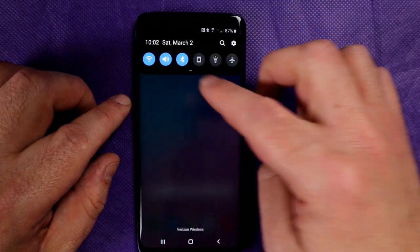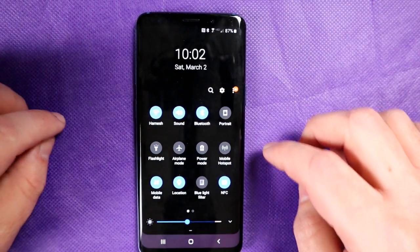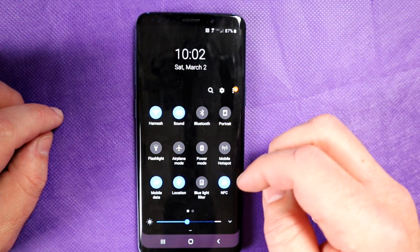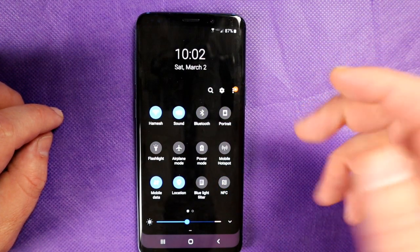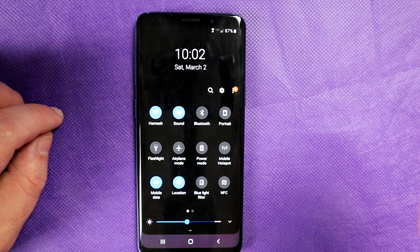Let's start with a couple of the basics. Firstly, a lot of people just simply forget to do this — just disable things that you don't need to have running right now. For example, Bluetooth: I don't need that at the moment. NFC, I never leave on because there's no reason to. I leave it on when I need to use it, to pair up with my camera, for example.